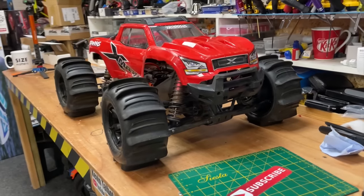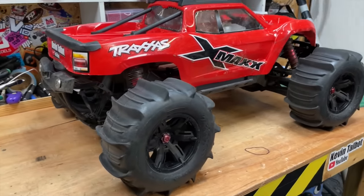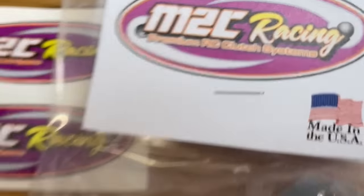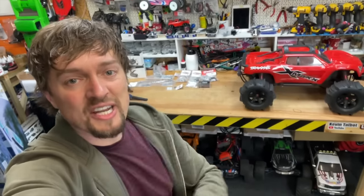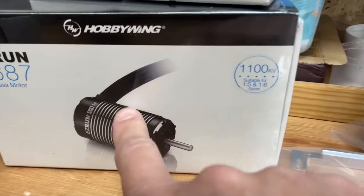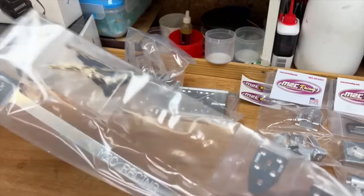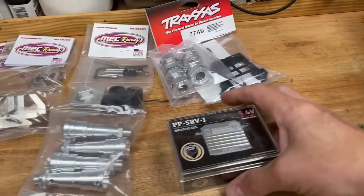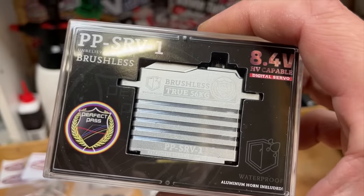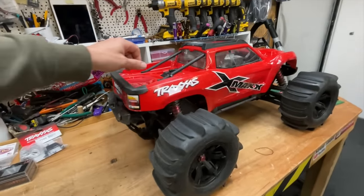In my opinion, this is the best basher spec X-Max, but M2C Racing think they can make it better. In this video we're going to chuck on the upgrades and see if it actually makes it better. We have a giant electric motor, giant TSC M2C motor mounts, chassis stiffener, wheel extenders, and a Perfect Pass servo — 56 kilos of torque.